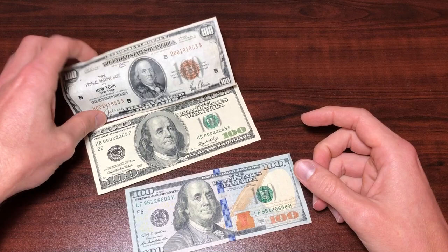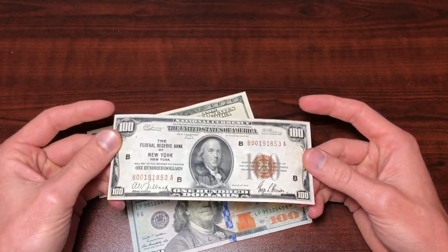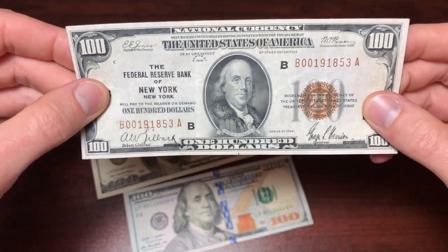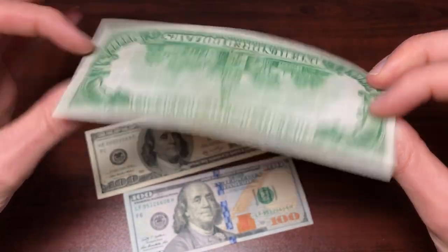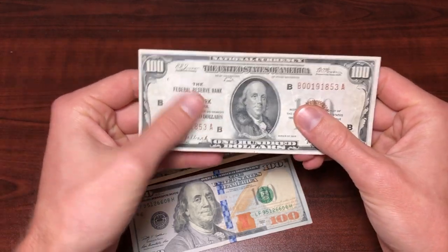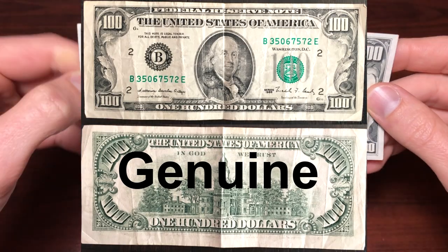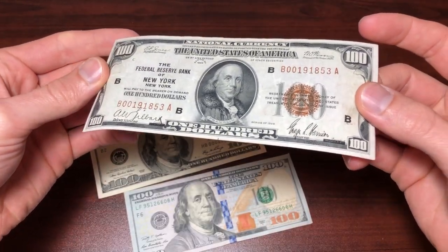A lot of people have questions about their older $100 bills. This one is a Federal Reserve bank note with a brown seal from New York. The older bills look just like this pretty much, outside of the seal — the seal number is going to be green instead of brown. This is the smaller Benjamin Franklin portrait on those older bills.